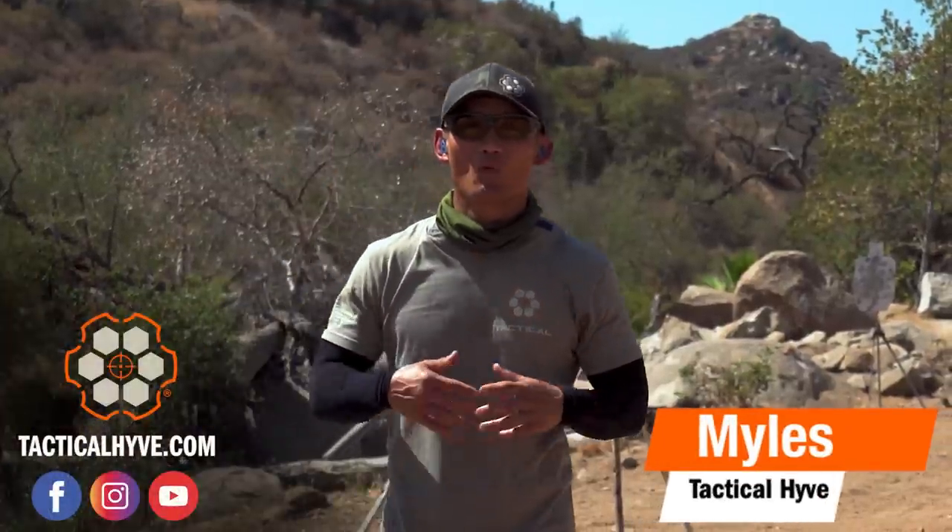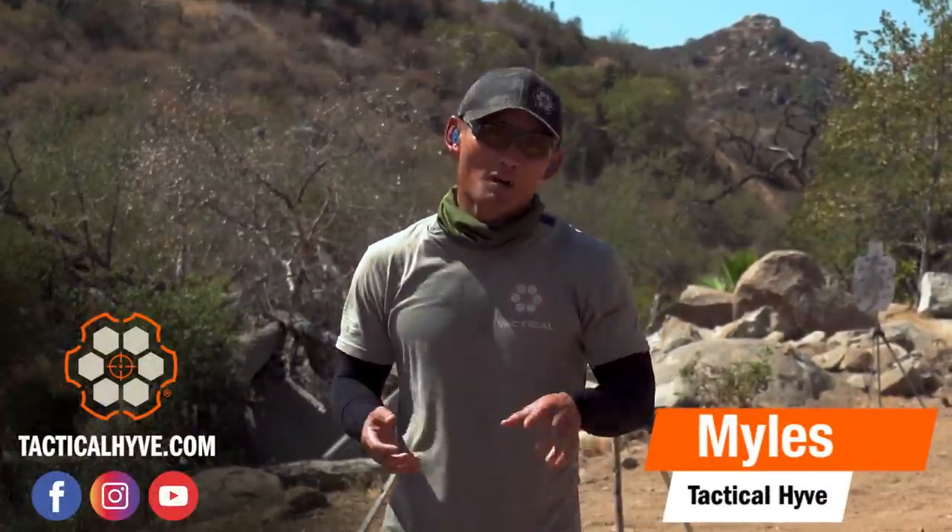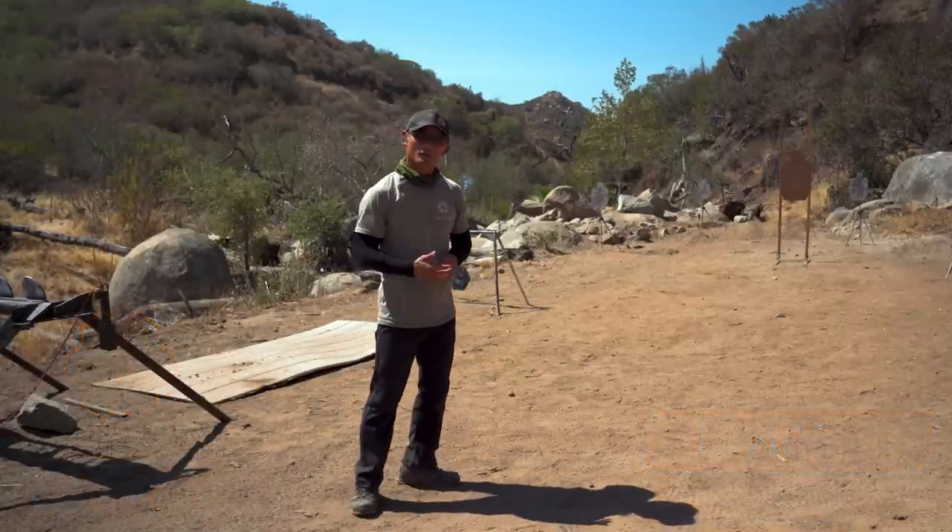Miles here at Tactile Hive, and today I want to talk to you about one of my favorite topics in shooting, and that's how to find your natural point of aim. But before I dive into the content, I want to demonstrate how powerful this is.